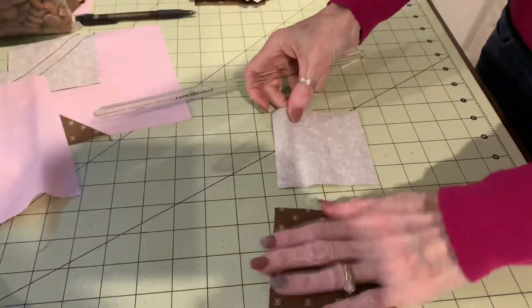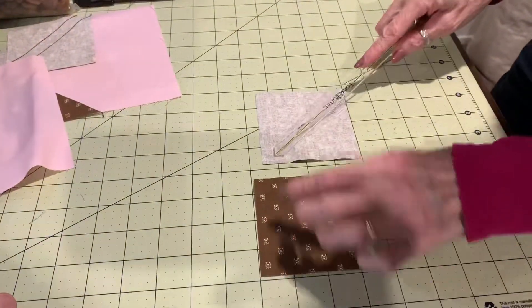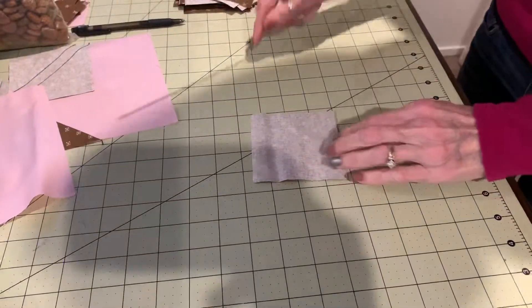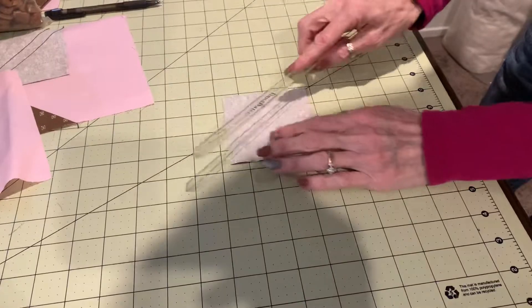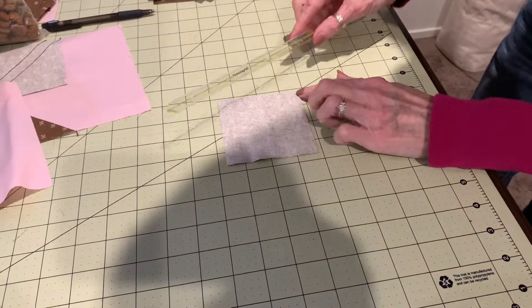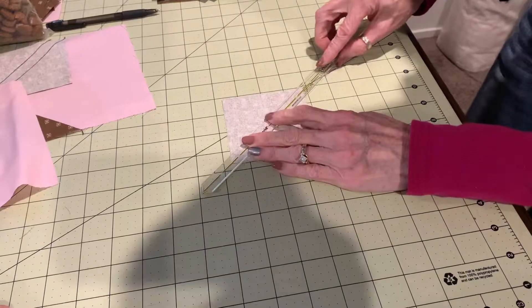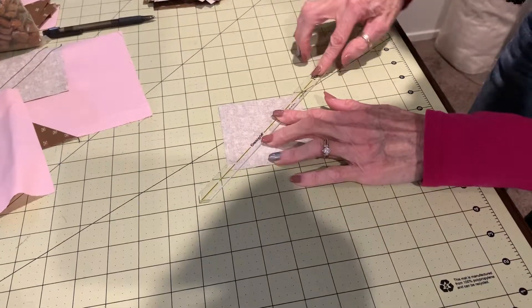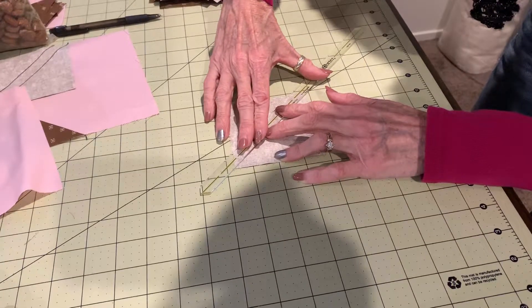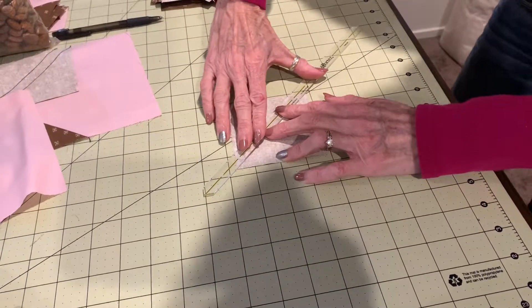Here's my square and I wanted to show you what it looked like before I flipped it over because it's kind of hard to see against my green mat. We want to lay it from corner to corner, but typically you would lay that little seam line from corner to corner. However, we want our seam line on that and we want to go a quarter of an inch away from that as well.